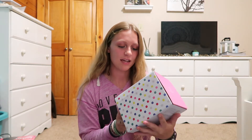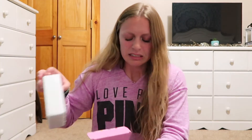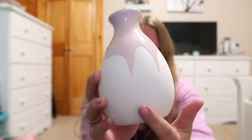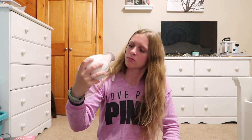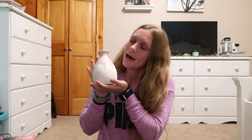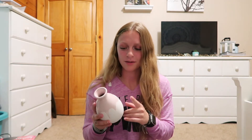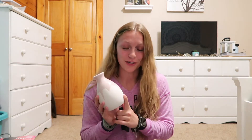The first item I see in my FabFitFun box is this vase. It's a white vase and they dip-coated the bottom in pink, which is really cute. It doesn't quite match the teal theme of my room, but I think putting some flowers in it somewhere in the house would look really cute. I'm glad I got this.